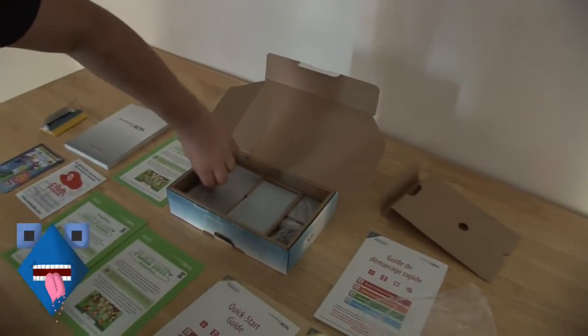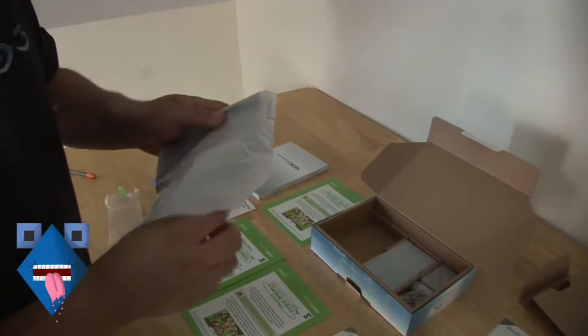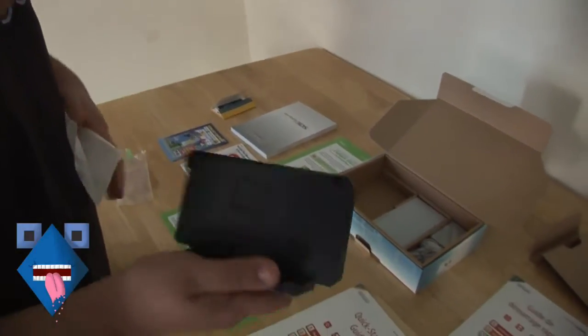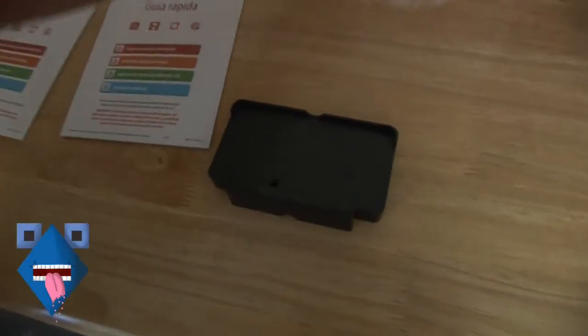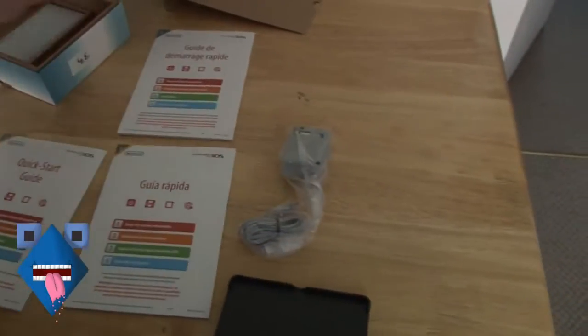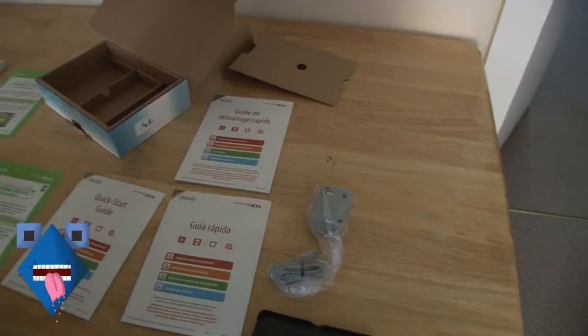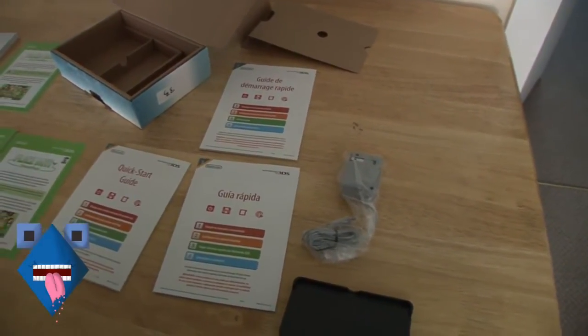This is the docking cradle for the system itself — you can charge your 3DS in it. And then you've got obviously the plug itself. By the way, that's the same power cord as the DSi and DSi XL, so you don't have to rebuy one.